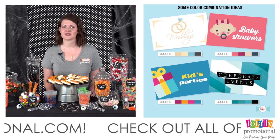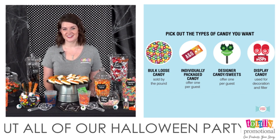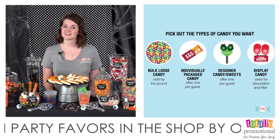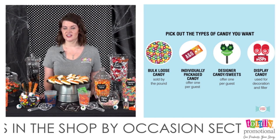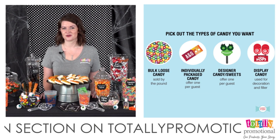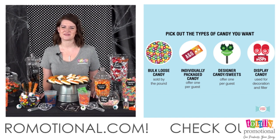Your theme and colors will help you pick your candy, which is your next step. You can choose from bulk candy, individually wrapped candy, or specialty candy. You want to have about four ounces per guest. Keep your guests in mind — if you'll have lots of adults, go with more vintage and retro candy; if your guests are mainly younger children, go with softer gummy and sour candies.